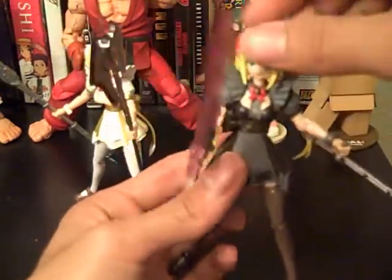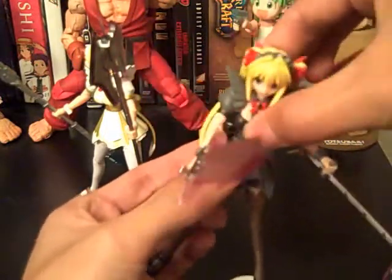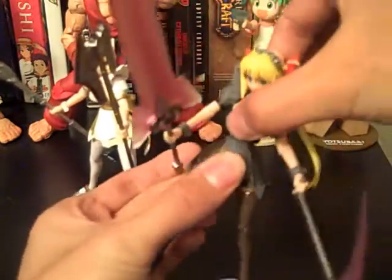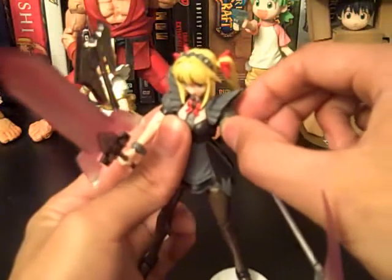With her especially, her hair means she can't really move that much. She can look down and up. The waist has good movement. But her arms don't move forward and back, which is kind of weird — basically the arm just bends out and then moves here.